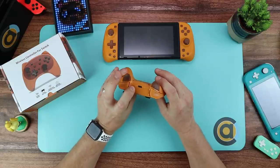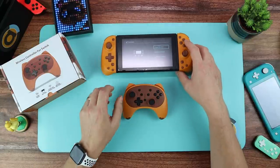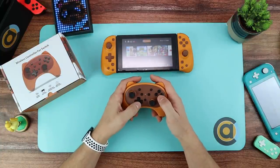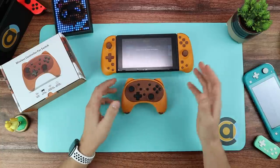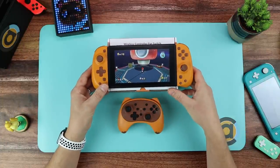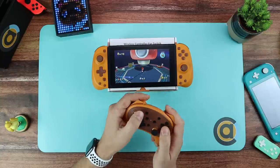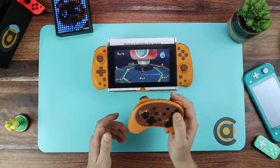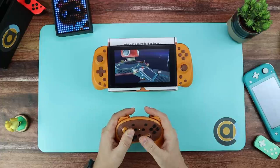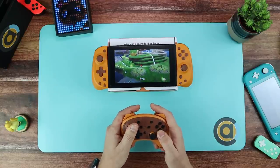To sync it, you press the sync button, then on the Switch go to change grip order and it searches and connects. Let's fire up Mario just to show the motion controls. Can you see the motion there? That's not bad at all — yeah, that feels really good. I certainly wouldn't be able to tell the difference between this and a Pro Controller. The rumble also feels really good. No lag in the joysticks. Yeah, this is really good.